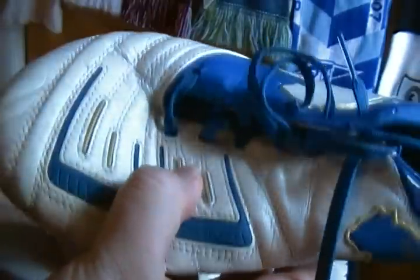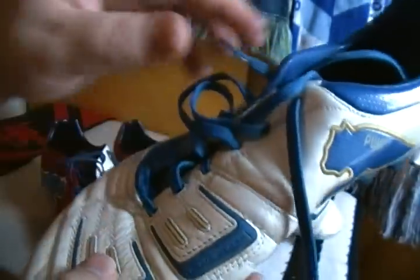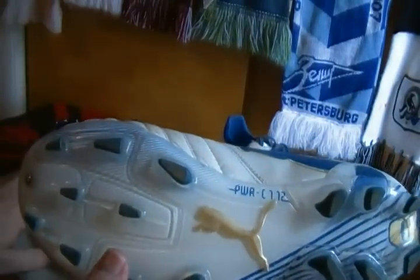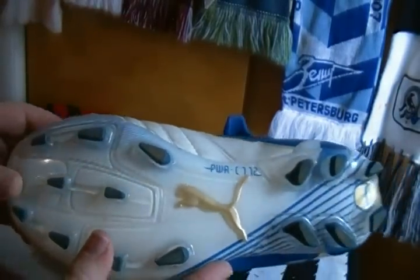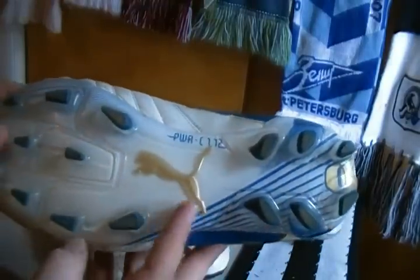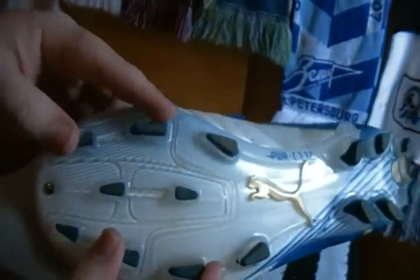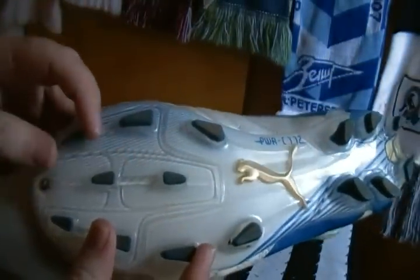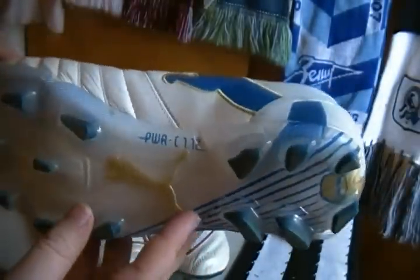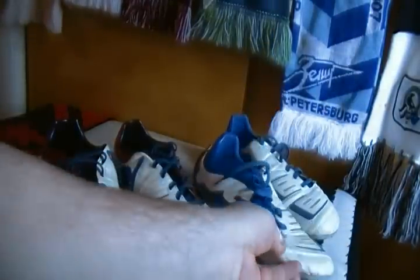They have about the same texture to them — both pretty firm — but the normal one is a little bit more raised. On the sole plate, you have that Puma 6-stud configuration in the back that I've never been able to understand, but it works and I enjoy it. And these bladed studs in the front — kind of different, very reminiscent of a lot of stuff Puma's done recently. It's effective and I like it. That's the normal 1.12.